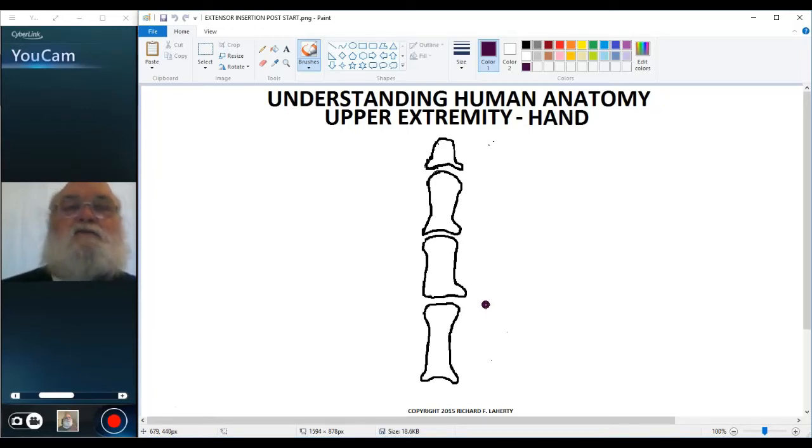Welcome back to Understanding Human Anatomy and our continuation of the discussion on the hand. In this video we're going to be looking at the dorsal side of the hand, or the dorsum of the hand, commonly referred to as the back of the hand.